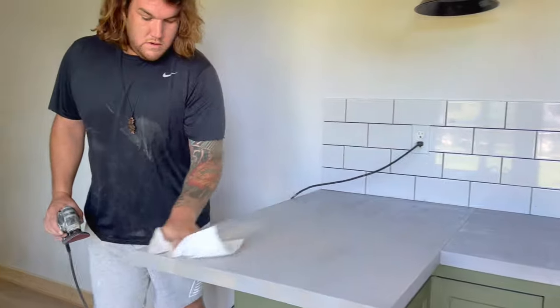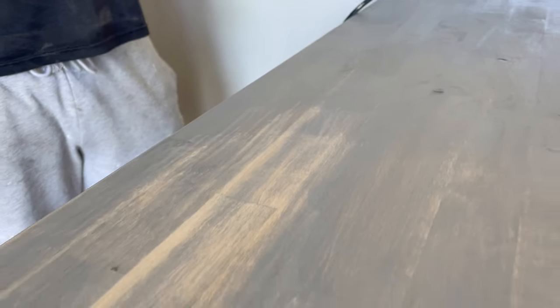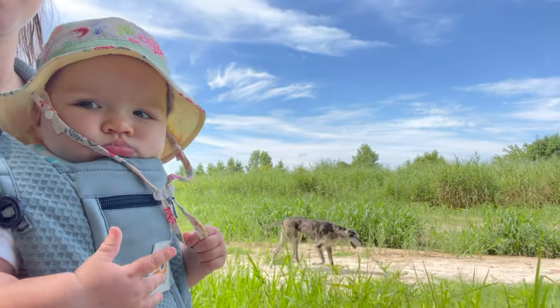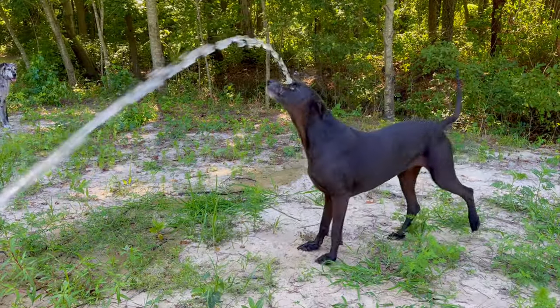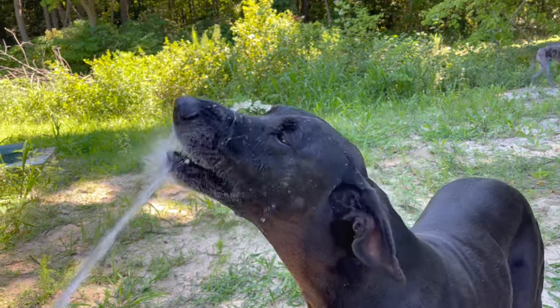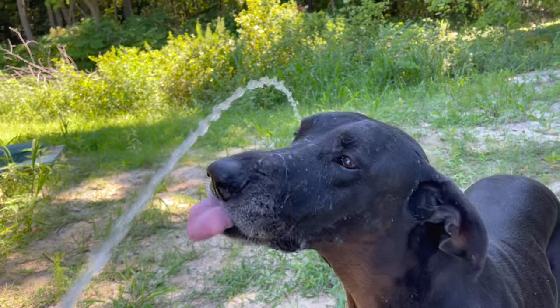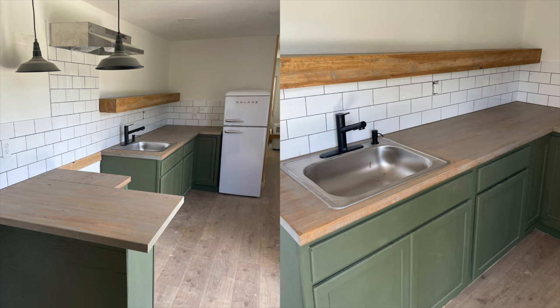Hunter spent the whole day sanding the counters. We want them to match the floors as much as possible, so he sanded it down so you could see the wood tones coming back through, but it still has some of the gray. He picked up a few stains from Home Depot to test and we're going to add another one on top so the wood comes through more and it doesn't look so washed. I'm actually very happy with how the counters turned out and love the color. Looking back at the before pictures I really love the way they turned out — they look so good with the green cabinets. It all worked out in the end.